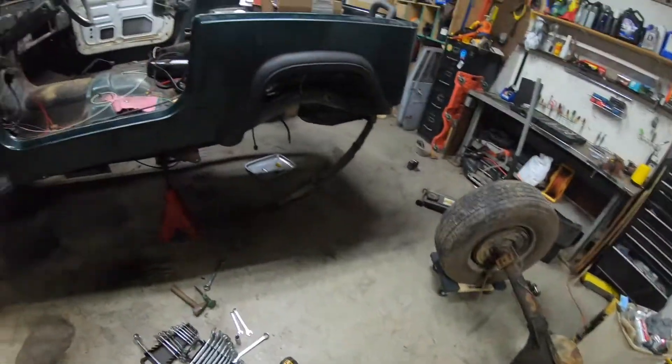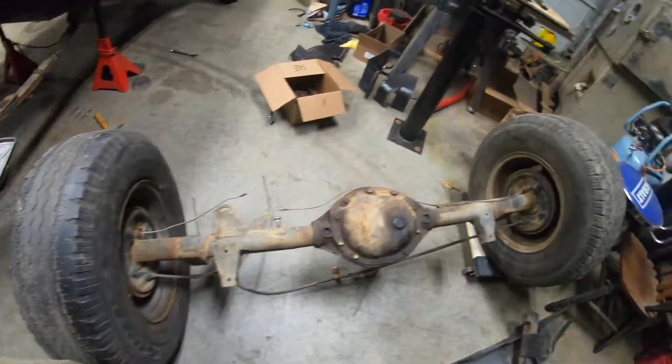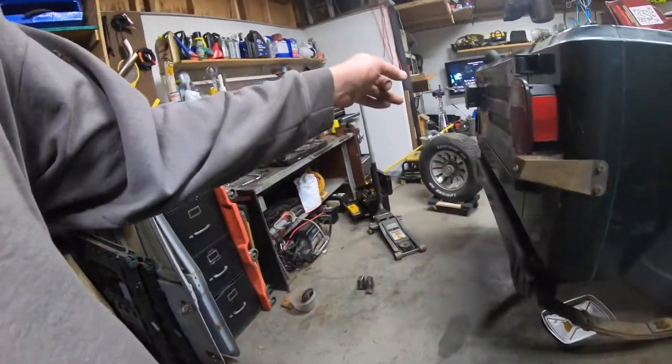Alright, this is where I'm at — I got the axle out. I did a quick measurement and the internet must be completely bonkers because there seems to be a pretty big difference between the distance between these spring perches and the ones on the AMC20 axle, which I believe is from like an '84 Wagoneer.